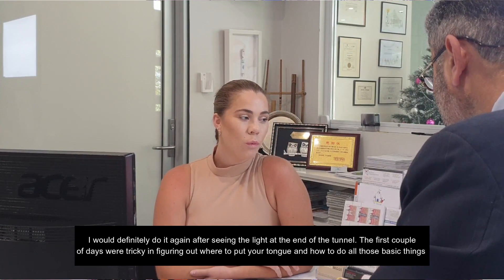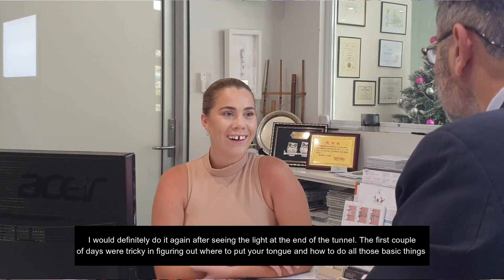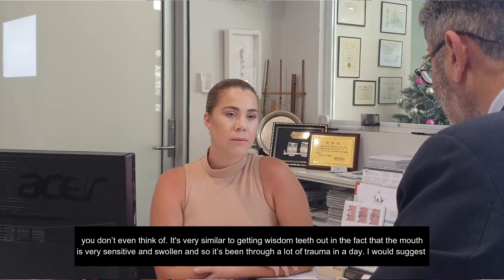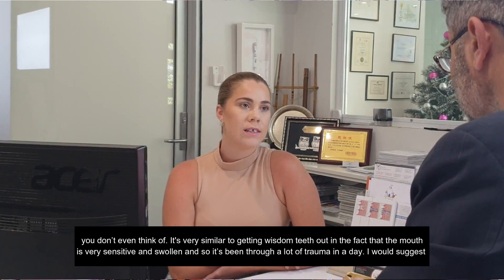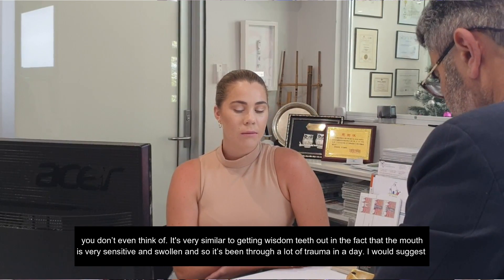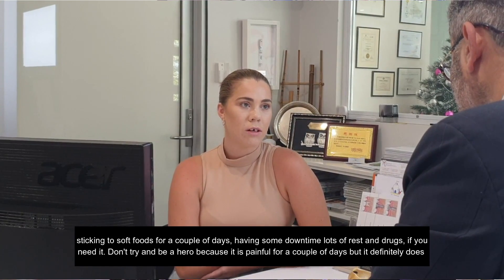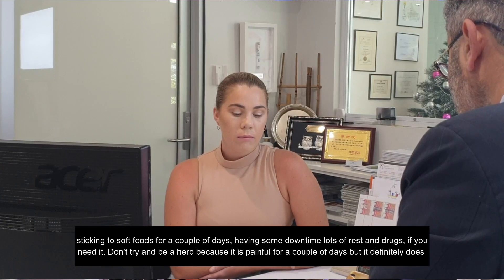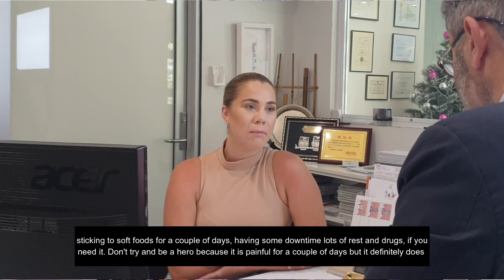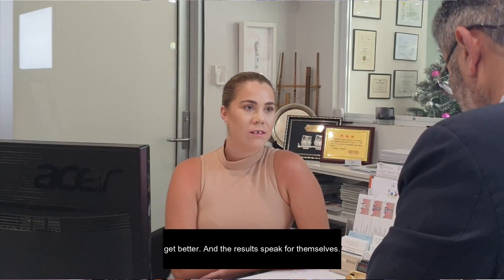The first couple of days were tricky in figuring out where to put your tongue and how to do all the basic things you don't even think of. It's very similar to getting your wisdom teeth out — your mouth is very sensitive and swollen and it's gone through quite a lot of trauma in a day. I would suggest sticking to soft foods for a couple of days, having some downtime, lots of rest and pain medication if you need it. But it definitely does get better and the results speak for themselves.